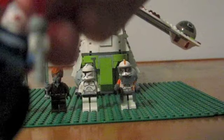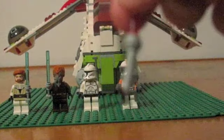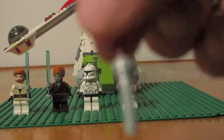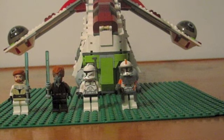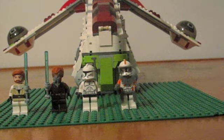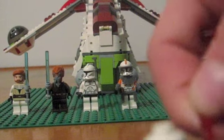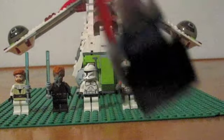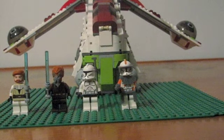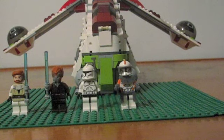Here's Asajj Ventress. She has a cloth skirt and different lightsabers that are curved, which is pretty cool. Her head is very detailed, as you can see here — even the back. Lego did a really good job designing each and every one of these miniature figures; they're very detailed.